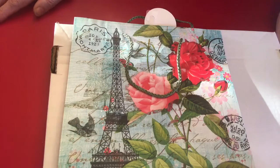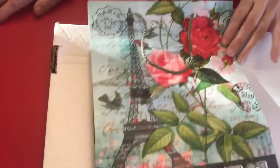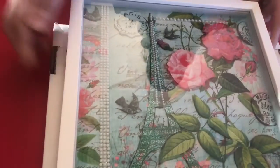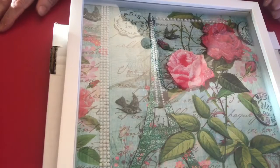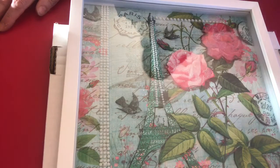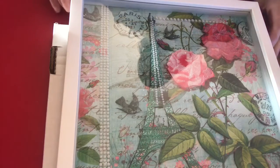First of all, this is just a gift bag from the Dollar Tree, but I wanted to share this with you so you could see what I did with it. I turned it into a wall decoration.